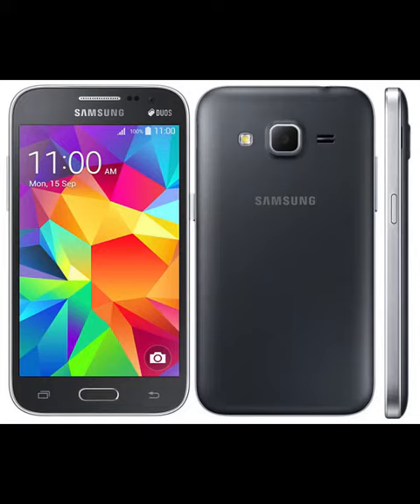Dimensions: 131.3 x 68.4 x 8.8mm, weight: 130g, 3.5mm audio jack, FM radio, HSPA+, WiFi 802.11 b/g/n, Bluetooth 4.1, GPS, 2000mAh battery with Ultra Power Saving Mode. The Samsung Galaxy Core Prime BE comes in black, white, and grey colors.